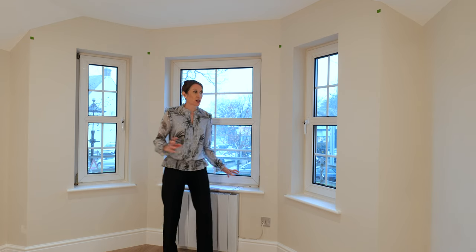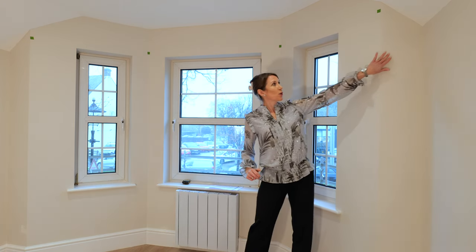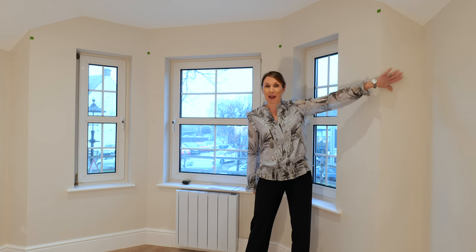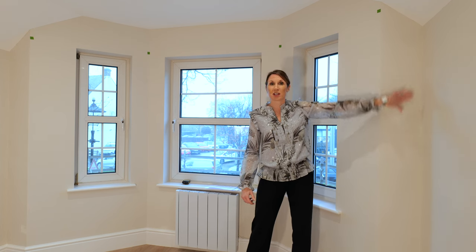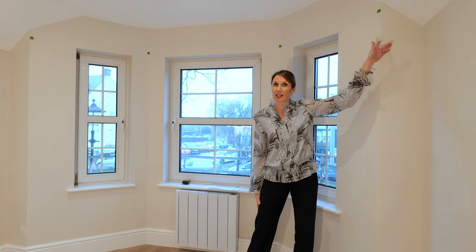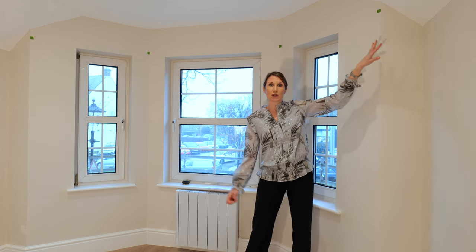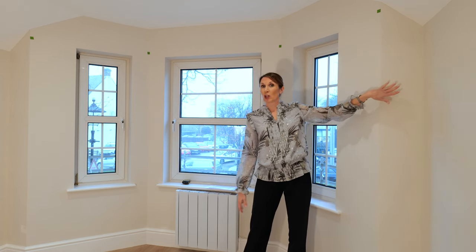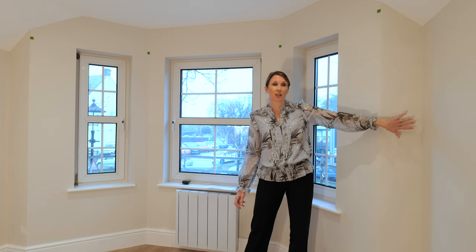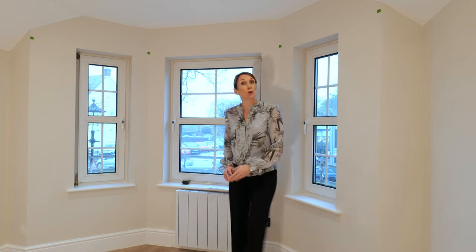If you're unfamiliar with the term returns, what it is is that if you want your curtain to sit on the side wall — so outside the bay — these walls here are called the returns. We wouldn't be able to do that in this case because we've got a sloping ceiling at this bay, but quite often the ceilings are at the same height as the rest of the room and the walls are slightly longer, and sometimes it looks really nice for the curtains to sit on the outside walls, so they're called returns.